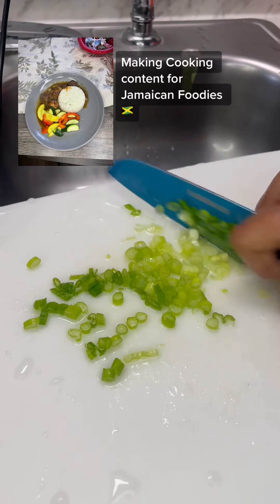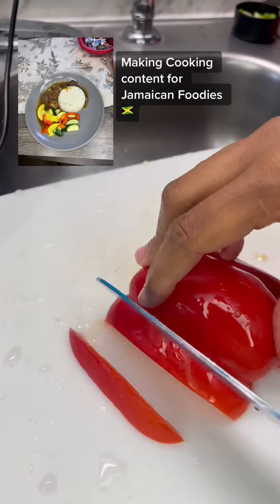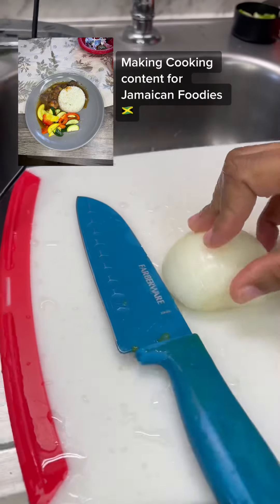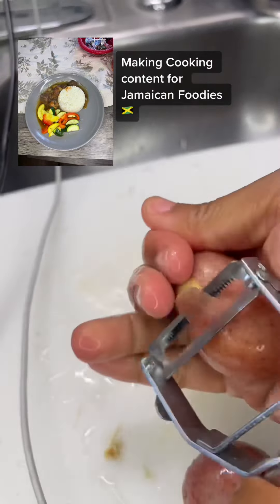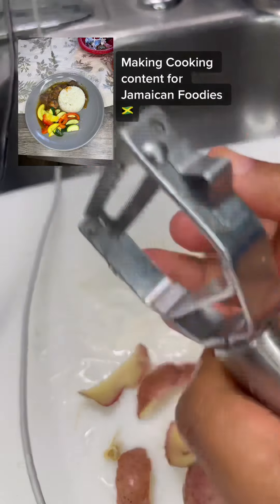I'm gonna tell you this, first of all, me is not a cook, me is not a chef. I just like to cut up my vegetables, put it on the pot and make my local meal. Me is a girl with my small family and I make them food for them to eat and enjoy life.